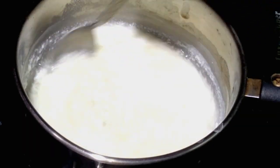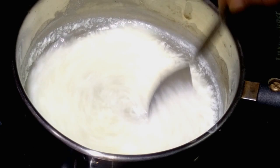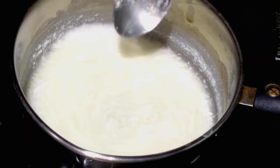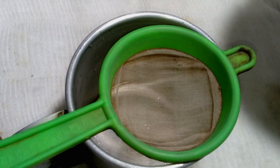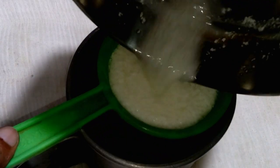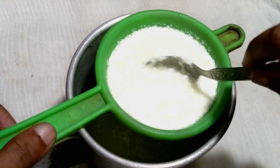You can see the milk has curdled and made a curd from the milk. Now we go to the next step. Strain the milk well and press it properly to remove the liquid.